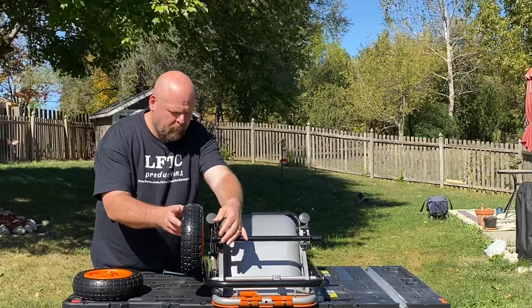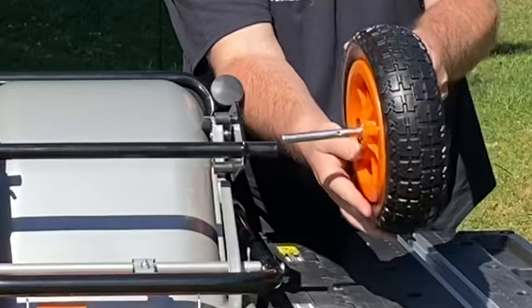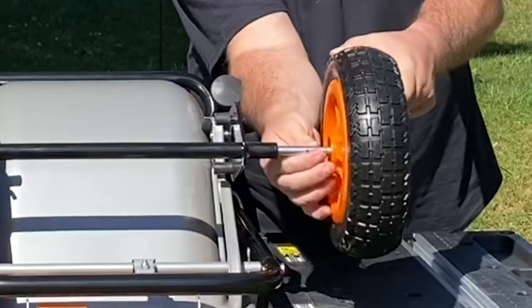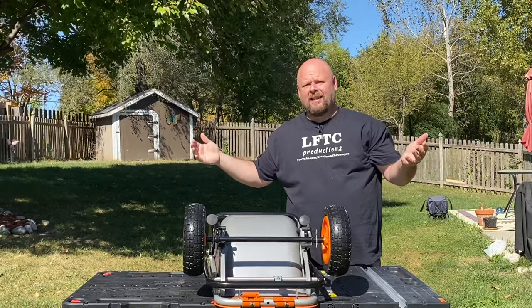Again, concave side out. Put the axle through, push it through. Stick it in the hole, line up the eyelet. Stick your pin in. Ready to roll.